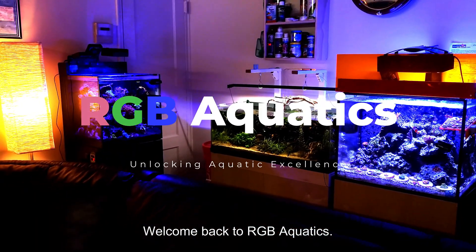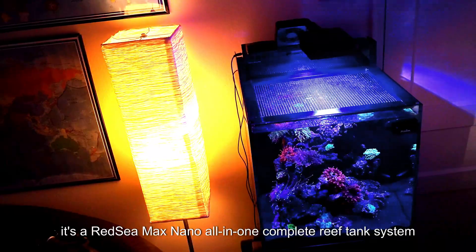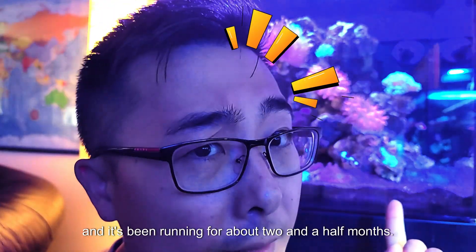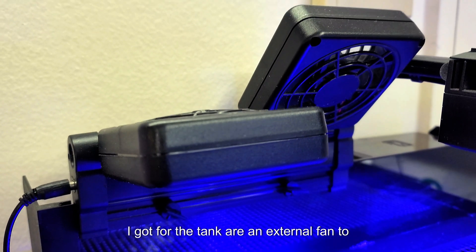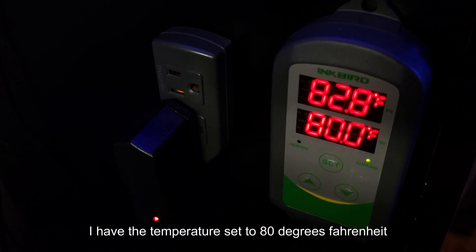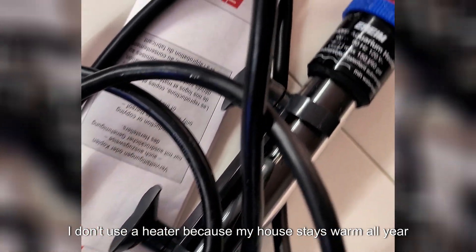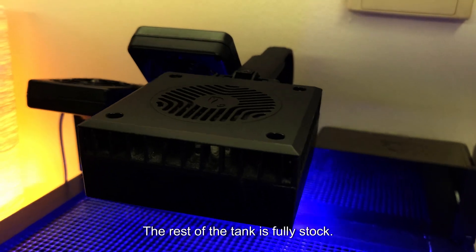Welcome back to RGB Aquatics. This is my Nano Reef — a Red Sea Max Nano all-in-one complete reef tank system, and it's been running for about two and a half months. The only additional items I got for the tank are an external fan to cool it down and an Inkbird ITC-308 digital temperature controller. I have the temperature set to 80 degrees Fahrenheit with a 3 degree variance. I don't use a heater because my house stays warm all year. The rest of the tank is fully stock.